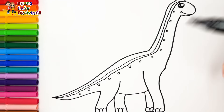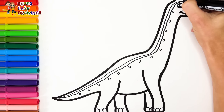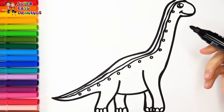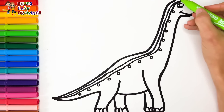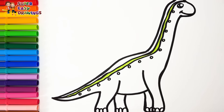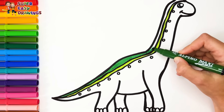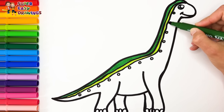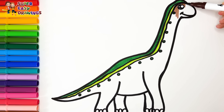Now I'm going to use this black marker to make this beautiful drawing more visible. Let's start coloring. For the coloring I am using different shades of green — light green, dark green — and some brown.